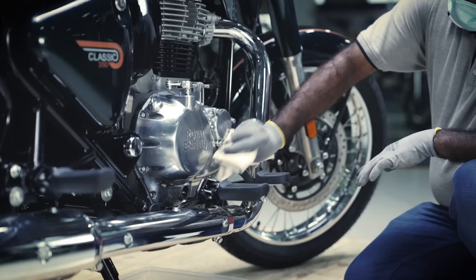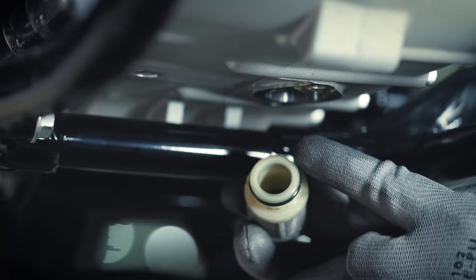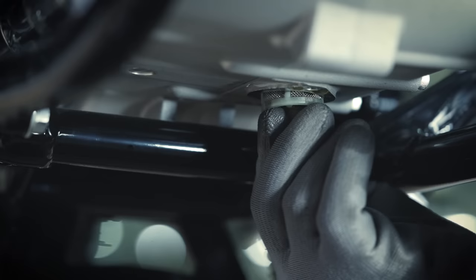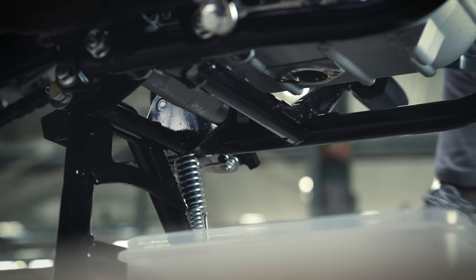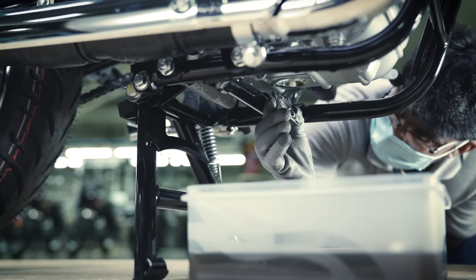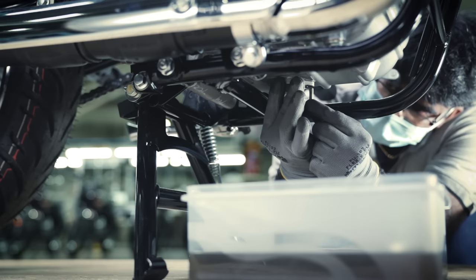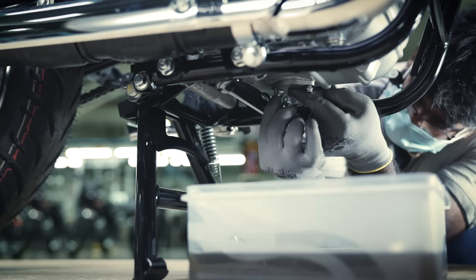Wipe out the excess oil. Fix the engine oil strainer and align it. Slightly rotate the O-ring side of the strainer and press it inside to fix it in its position. Tighten the hex bolts of the strainer cap initially with your hand, followed by the 8mm spanner.